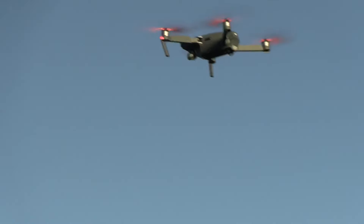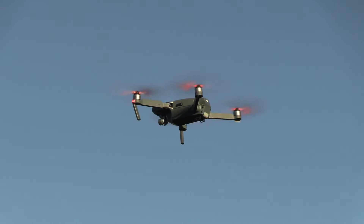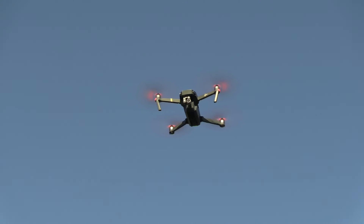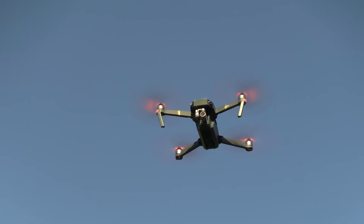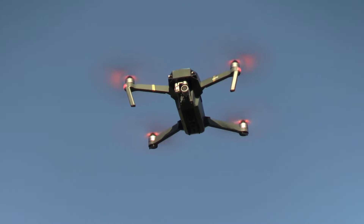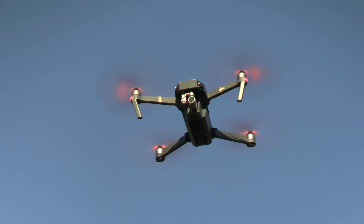Mavic Pro — the first in a long line of great little drones. Here's a frontal shot of it. Thing runs great. I've never crashed it. I've crashed others before I learned how to fly right.